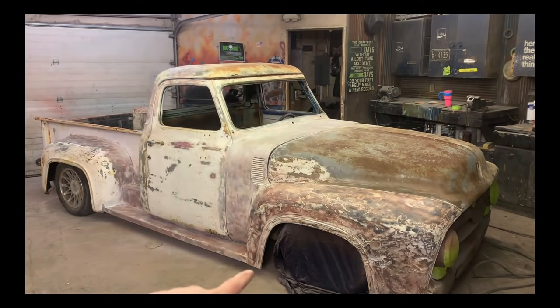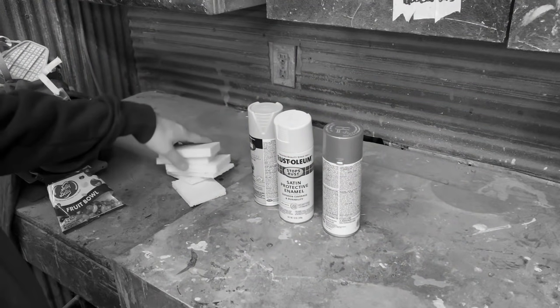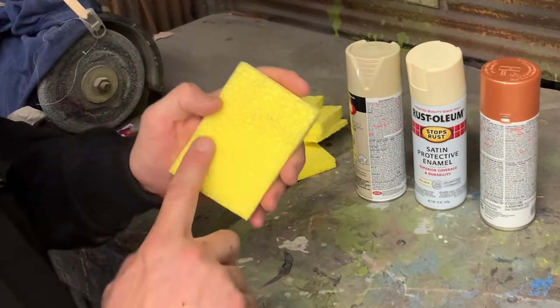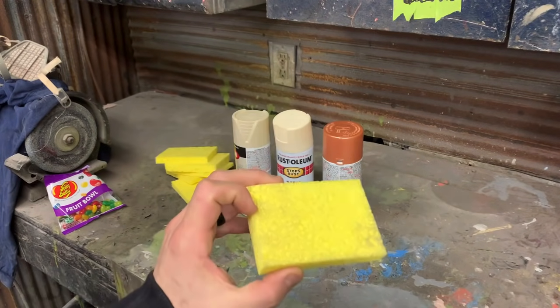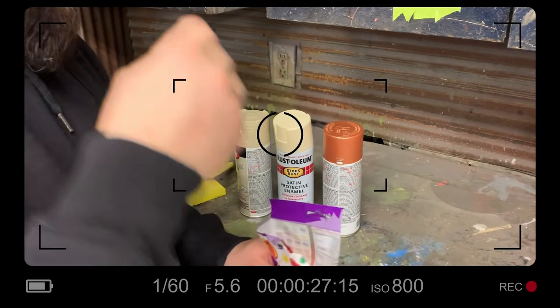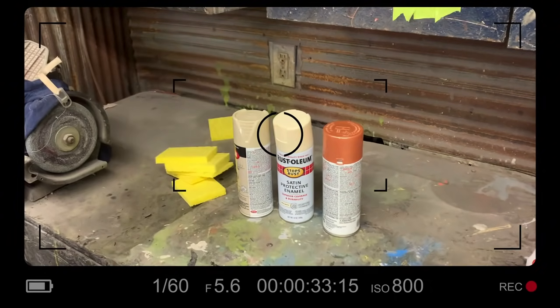Okay, so we are back from the place with the horrible music. I got a copper paint, a couple of dirty whites. I got some sponges. What I'm going to do is spray the sponge and then dab the sponge down — it'll kind of leave a cooler texture to it than using my shirt. Also, we got some jelly beans. So I'm going to probably be mumbling in a couple videos, but I don't care because jelly beans are life. Alright, let's get to work.